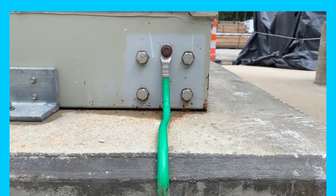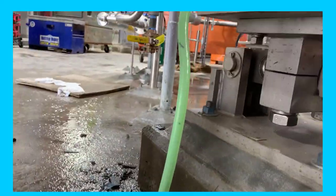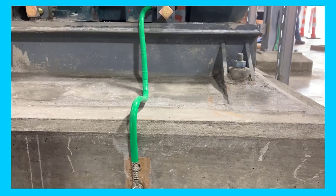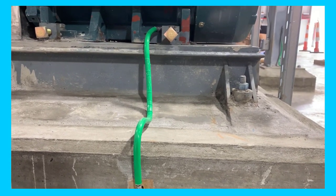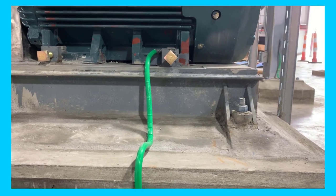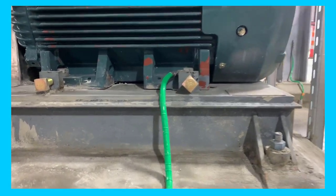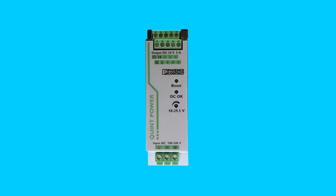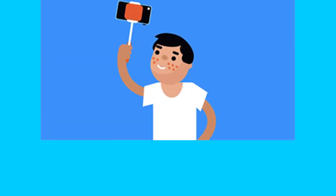Let's start with what is electrical earthing. To connect the metal parts of electrical appliances or installations such as electrical control panels or electrical motors to the earth is called earthing or grounding. Earthing can be defined as a connection of neutral points of the power supply systems to the earth so as to avoid or minimize danger during the discharge of electrical energy.